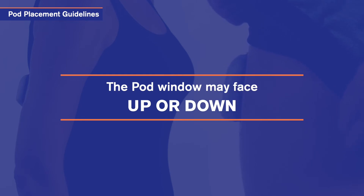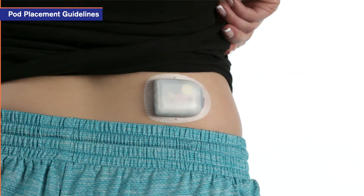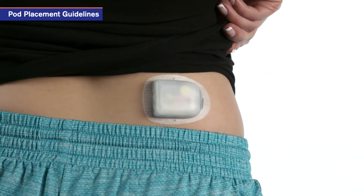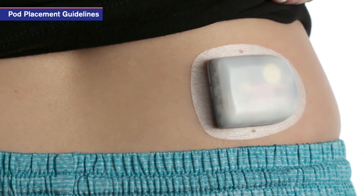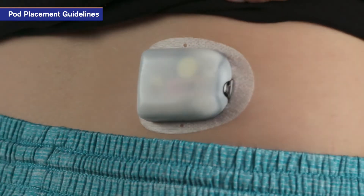The pod window may face up or down. When placing the pod on the back, abdomen, or buttocks, position the pod horizontally or at a slight angle for comfort.